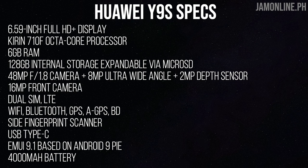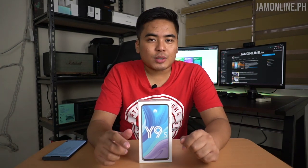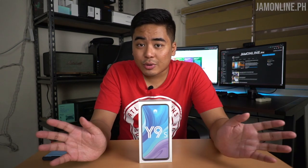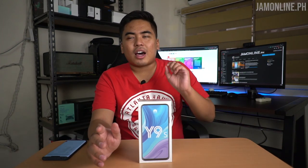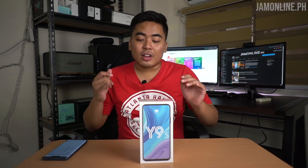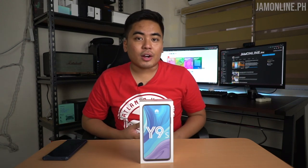It's running on EMUI 9.1 based on Android 9 Pie and we got a 4000mAh battery. The specifications might not be the most powerful in the market right now but this is an entry-level smartphone. It bears a lot of similarities to the Huawei Y9 2019 but we do have an upgraded camera and of course bigger memory.